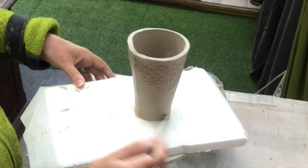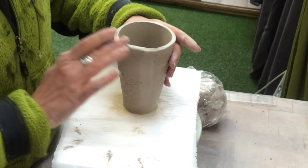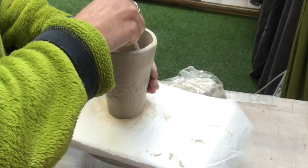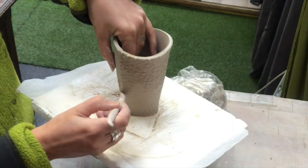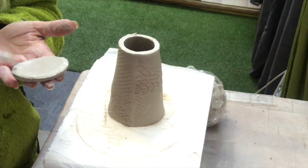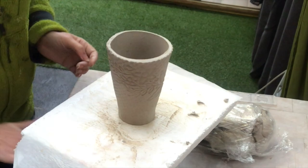Last touches with my paintbrush and some slurry — just smooth everything out, make it look nice, and then set it aside to rest for a while again. I do the same thing with all mugs of course: score and slip, smooth the seams, score and slip, put on the bottom, smooth everything out, coil inside, more smoothing.